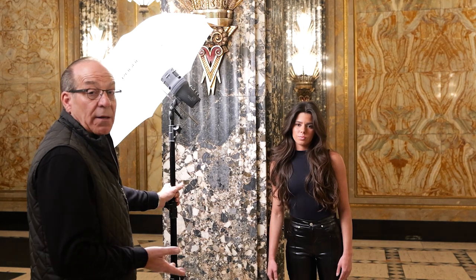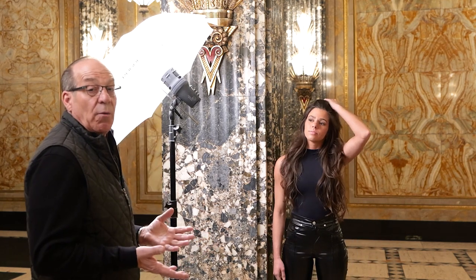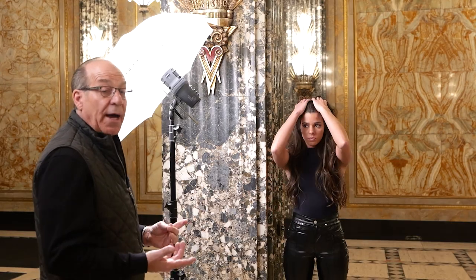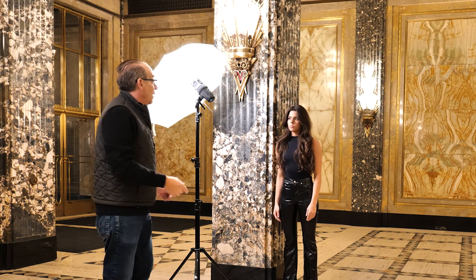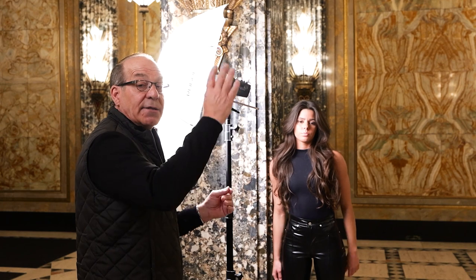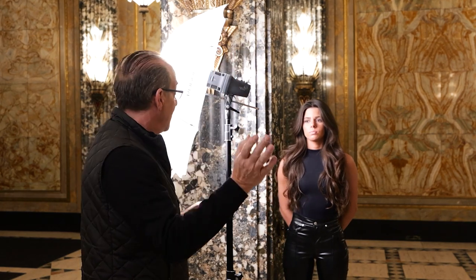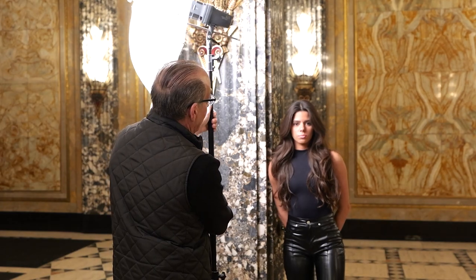We have our beautiful model here and the light is set up. The first thing we want to do is get the height correct. Remember your light is always up at a 45-degree angle coming down. Right now the problem with the lighting is it's going sideways — your catchlights are at 3 o'clock and 9 o'clock instead of 10, 11, 12, 1, and 2. So let's take it up and make sure that shadow is correct. There we go.